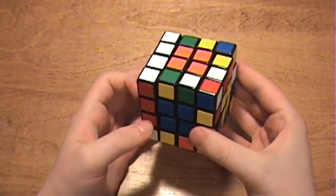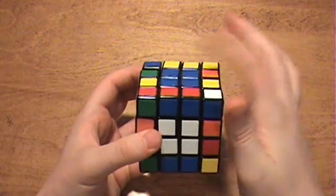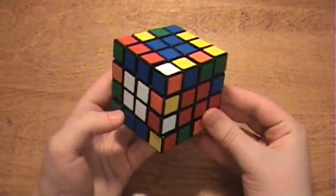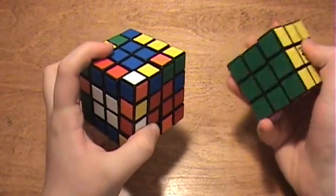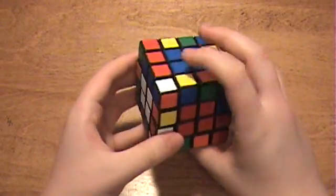Now you need to make sure that all your centers are correct. Look at the white side and position it so that blue is on top — then red should be on the right side. All you have to know is that white is opposite yellow, blue is opposite green, and red is opposite orange. In this case, everything is as it should be.